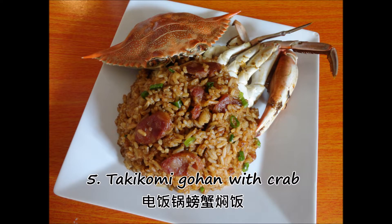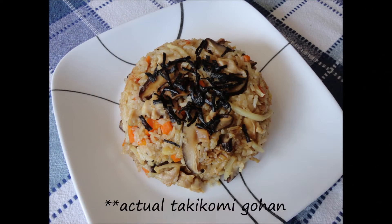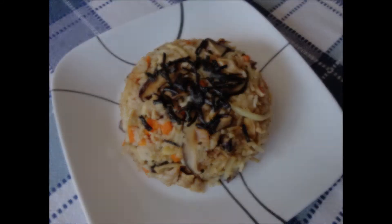Takikomi gohan is a crab-flavored mixed rice dish that uses everyone's favorite Chinese sausage. Full disclosure — this is not actual takikomi gohan. I only called it that because of convenience and its resemblance.